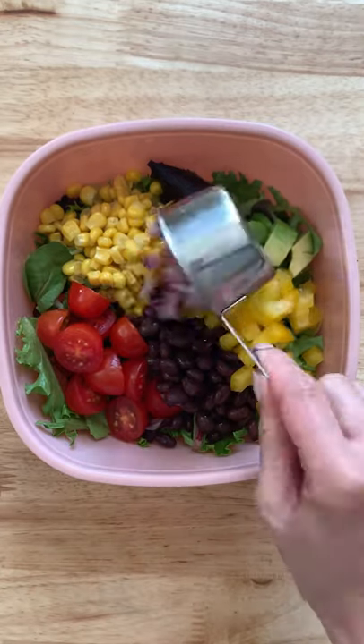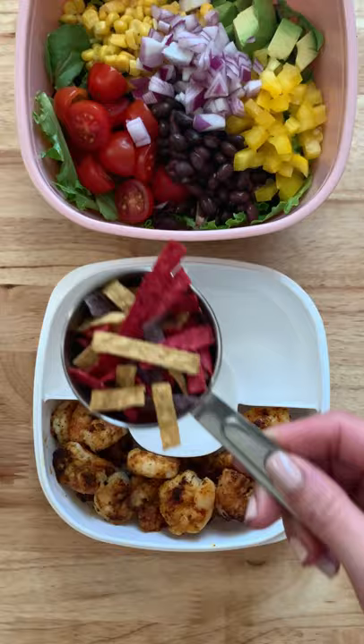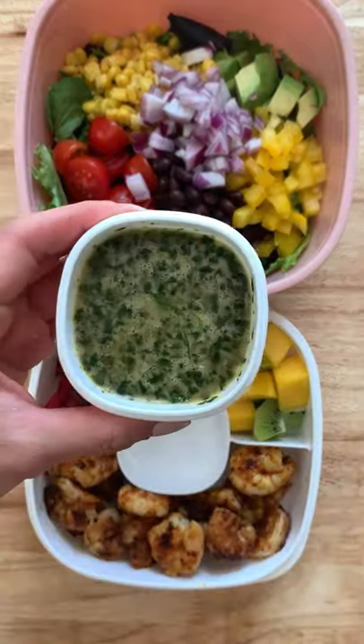And for the protein today, I made some grilled shrimp, and I always need something crunchy with my salad, so here I'm just adding some tortilla strips, some mango and kiwi for my fruits, and I made this lime cilantro dressing.